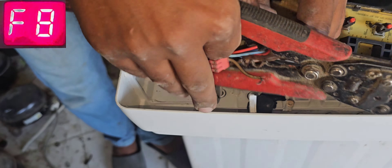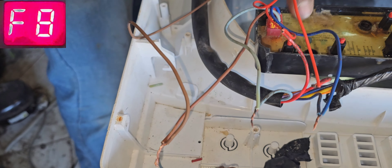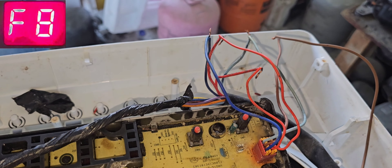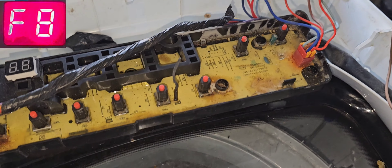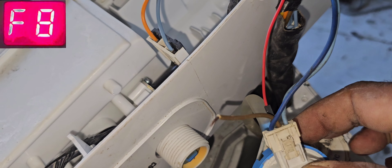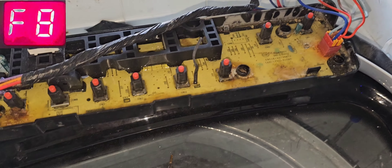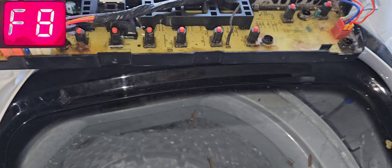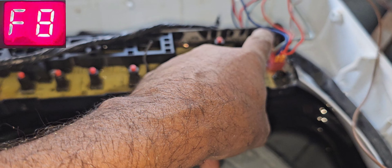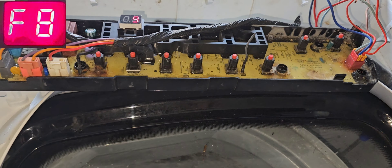Now I have to join all the wires. The problem was only with the harness assembly — it got internally damaged because of oxide. We thought the problem was with the pressure sensor, but no problem there. The damage was in the harness connection. I've given the connection and I understand now — it's only the problem with the harness. I already changed this connector — it was damaged, so I replaced with another connector. Now I've given power connection and will check with the spin cycle — it shows nine minutes.